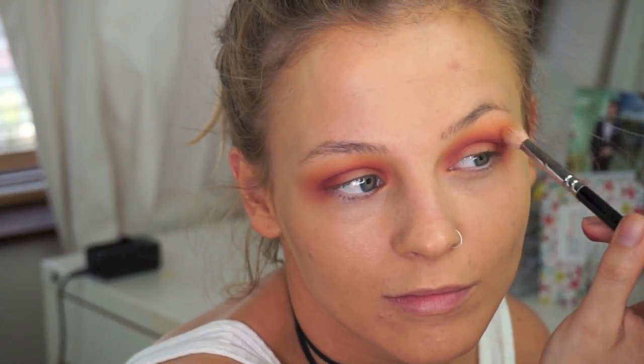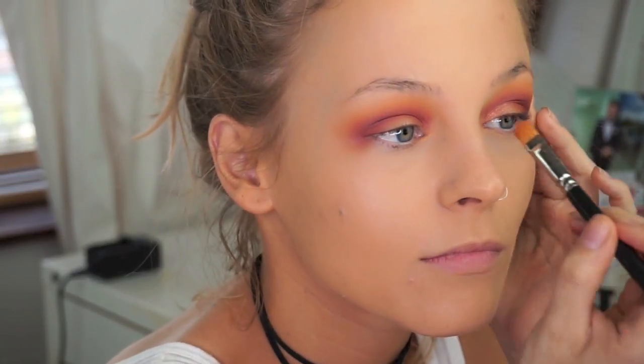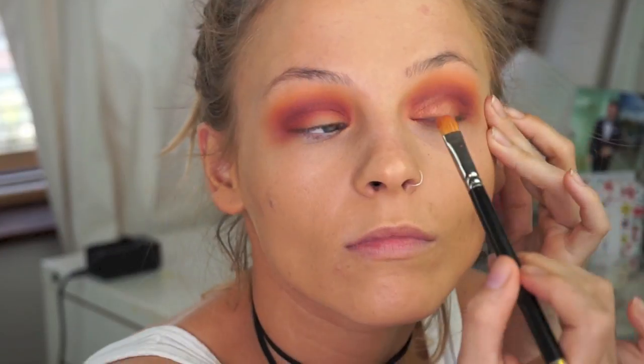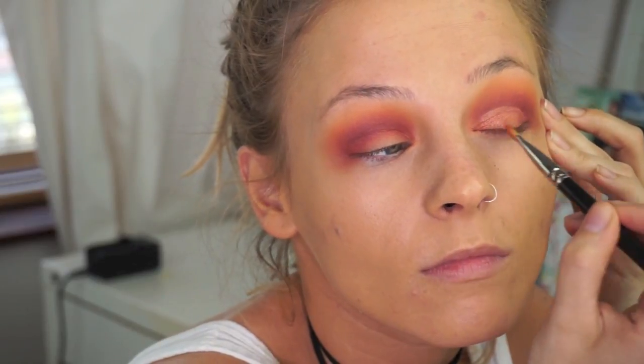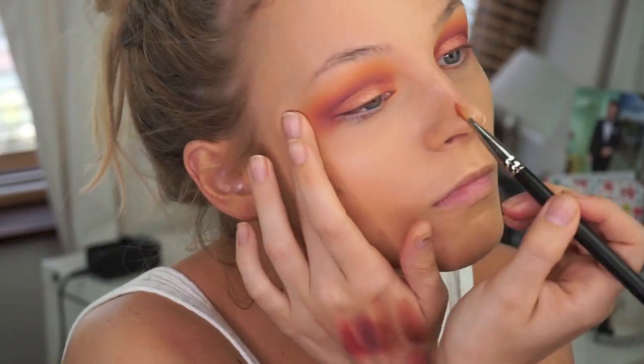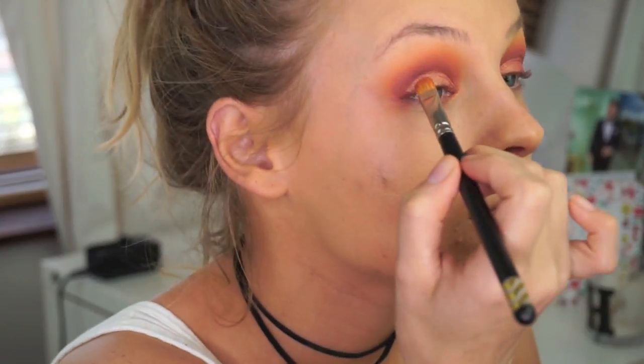For my lid shade I'm going in with Cosmopolitan by Makeup Geek — I love these eyeshadows, they're so affordable, which is why I always use them in my tutorials. I'm putting that all the way across the natural lid space, following the shape of my lid. If you want to create a larger lid space, you'd just go slightly above the natural crease. I'm using the brush to make that edge a little bit sharper so the shimmery shade is quite noticeable.